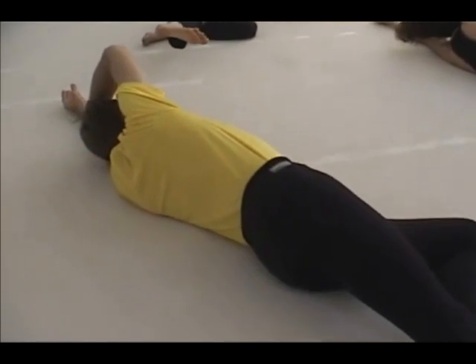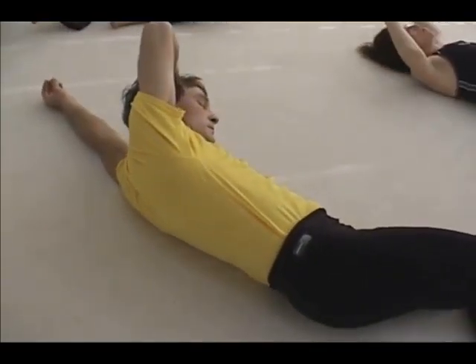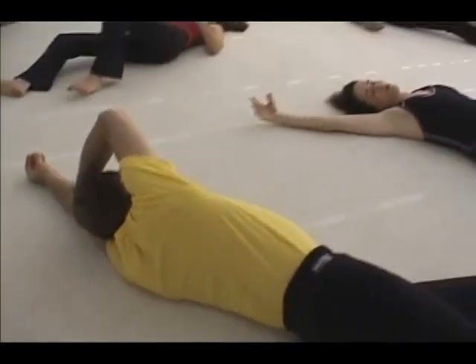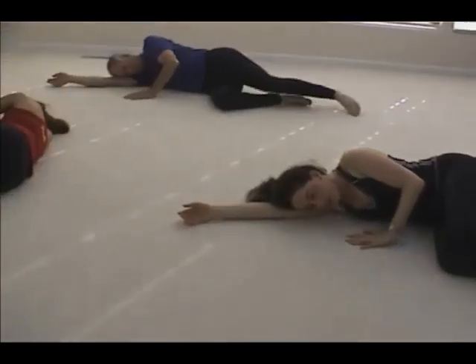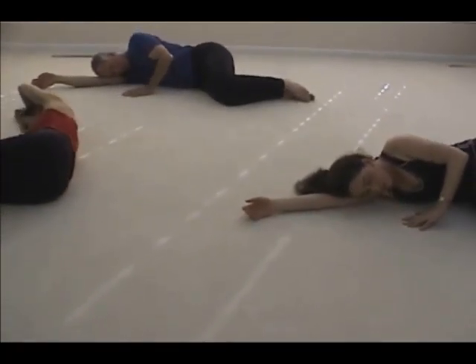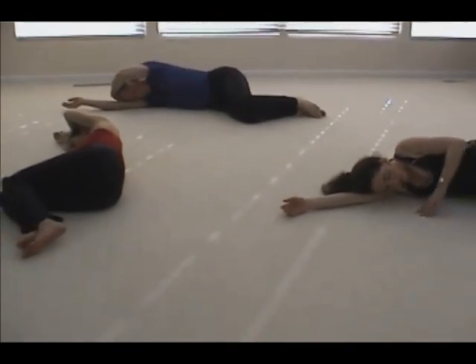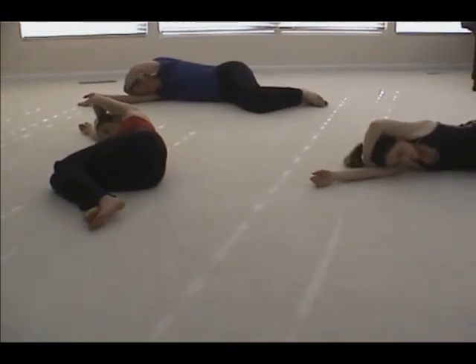Slowly roll to lie on your back and rest. Then roll to lie on your right side again. Bend one leg on top of the other. Place your right hand under your head or in front of you, and get hold with your left hand of your right temple, with the left forearm above the head.